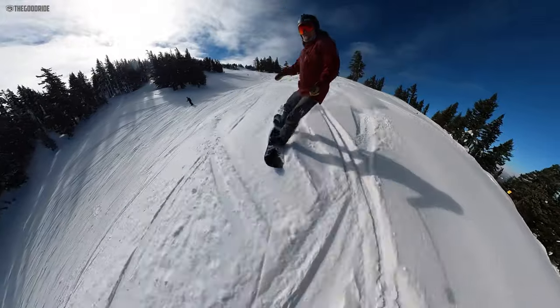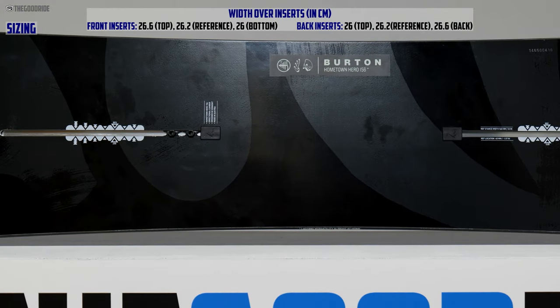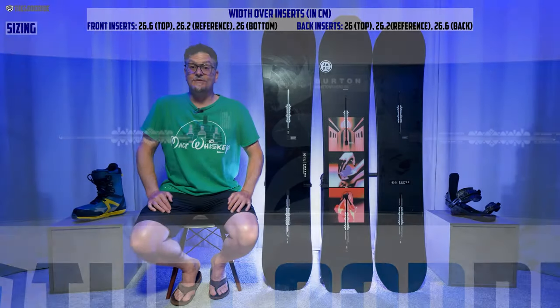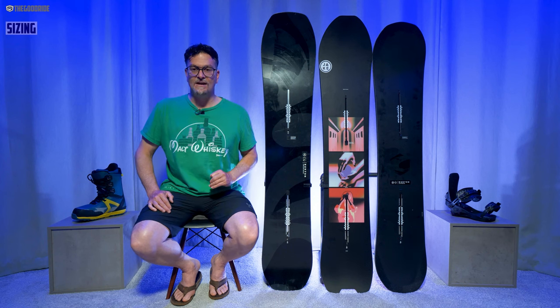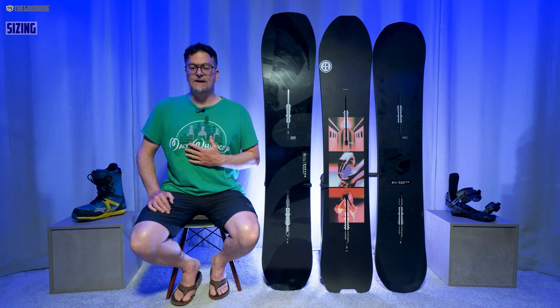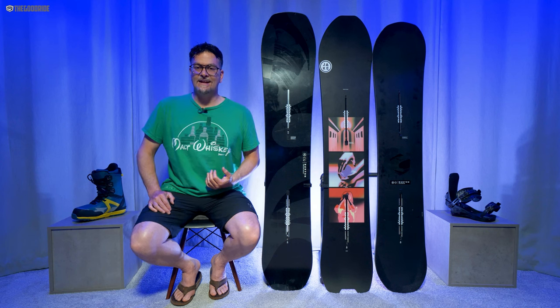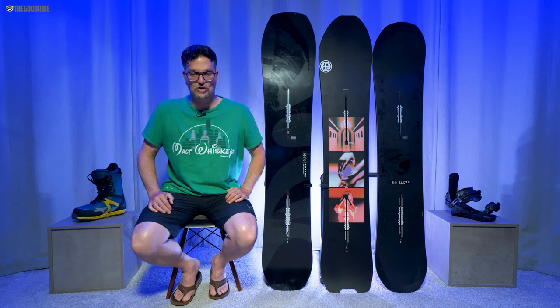When it comes to sizing, I've ridden the 52 and the 60 — 52 felt too small, 60 felt too big, 56 felt just right. I don't think they could make this in a better size for my specs. Even being on the heavier side for this board, it still felt like it can handle my weight no problem, and my size 9 boots could turn it no problem.